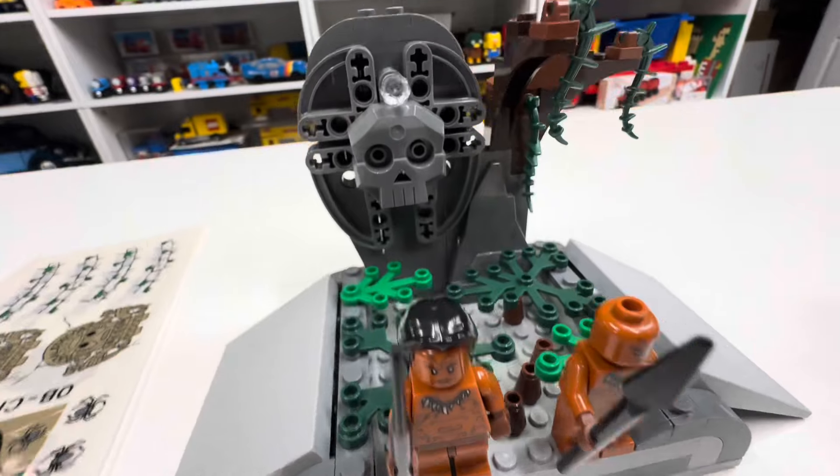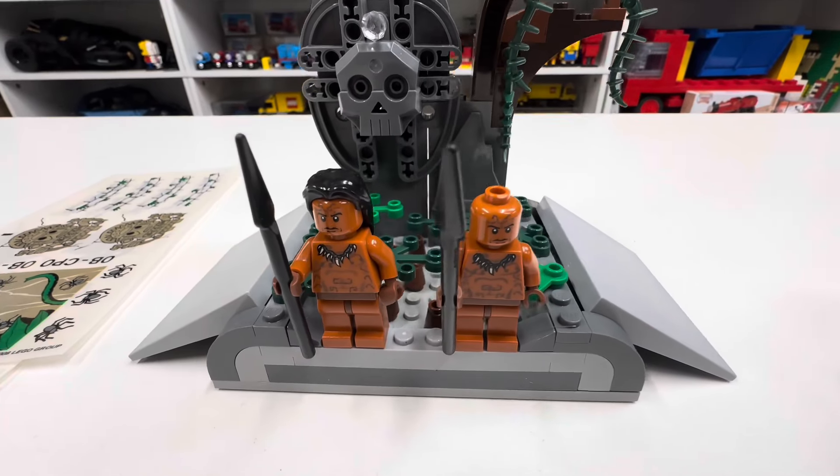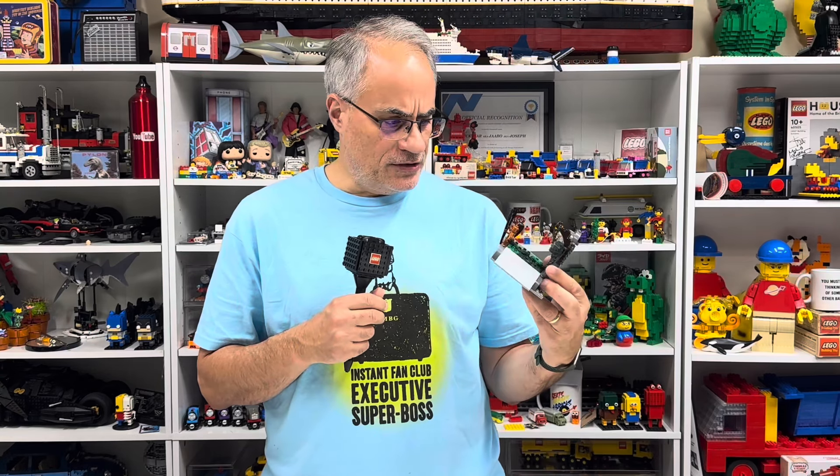I haven't put the stickers on yet, but I got the stickers. I just don't have the box and the instructions. This came out, I think, in 2008. If you want to see a video from someone who actually owns it, I would check out Jason's Bricks and Five. He got it, and I haven't applied my stickers yet — I may do it at another time.